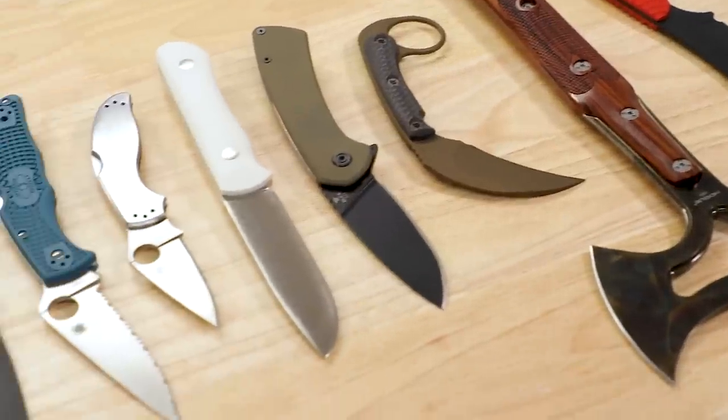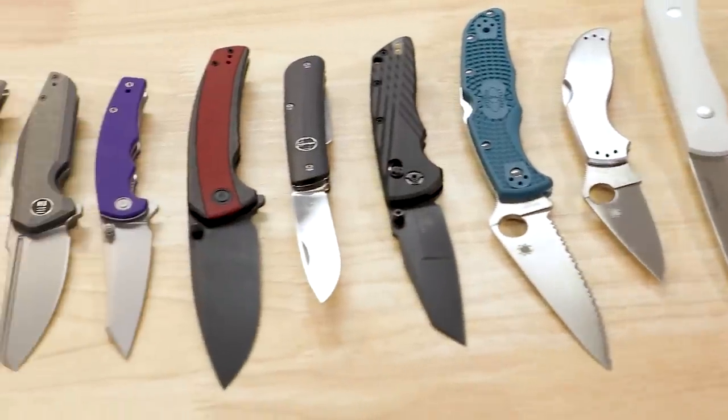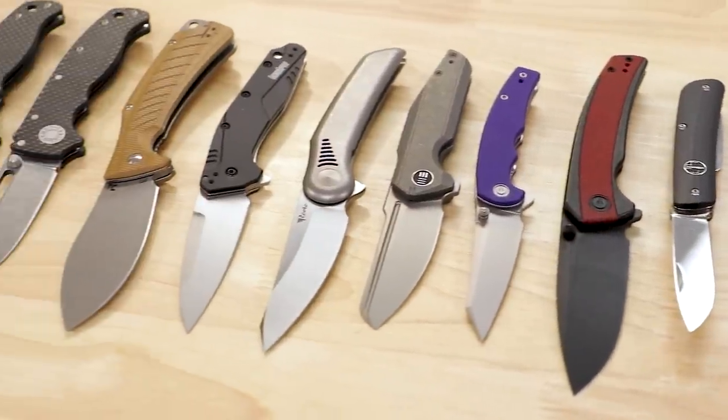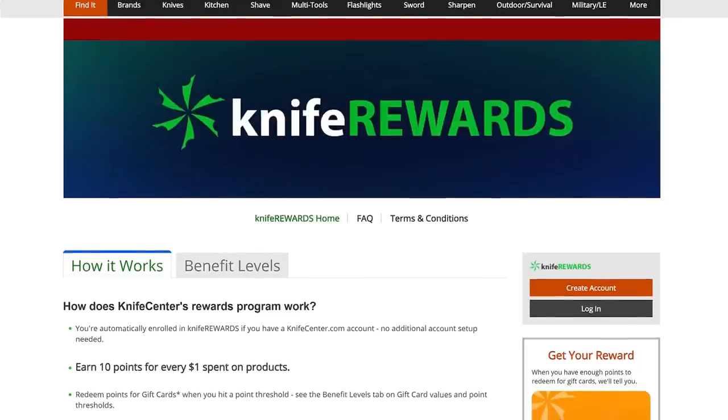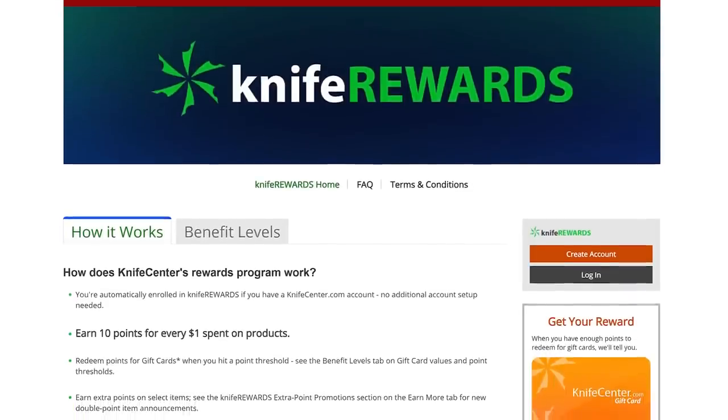That's all I have to show you this week. Make sure to let me know what you thought down in the comments, and to get your hands on any of these blades, knives, or tomahawks, check out the links in the description that will take you over to KnifeCenter.com. Don't forget about our knife rewards program — if you're going to buy one of these knives today, wouldn't you like to earn some free money to spend on your next one? I'm David C. Andersen from the KnifeCenter, and that's Thomas behind the camera. We're signing off — see you next time.